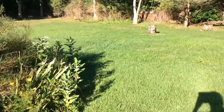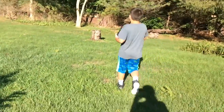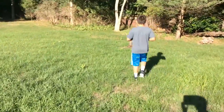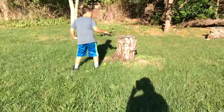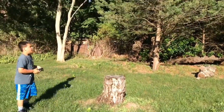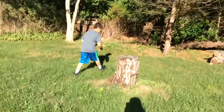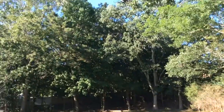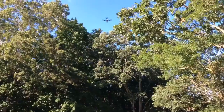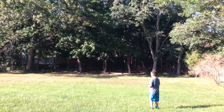Alright Demi, you want to see how a professional does it? No. I'll let you do an attempt. Alright. Try to take off from the tree stump. Watch this. Good job.